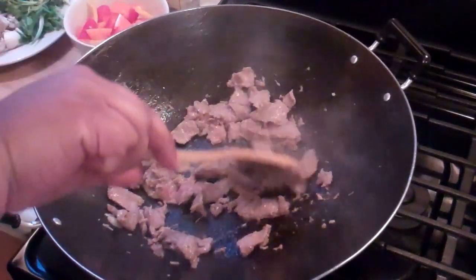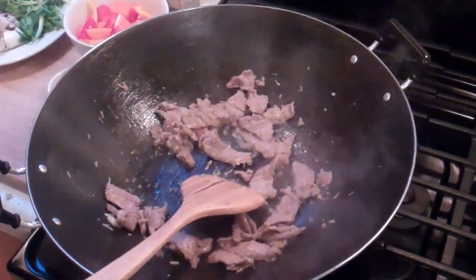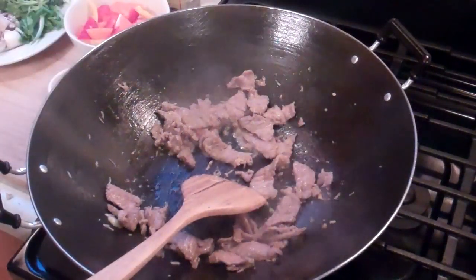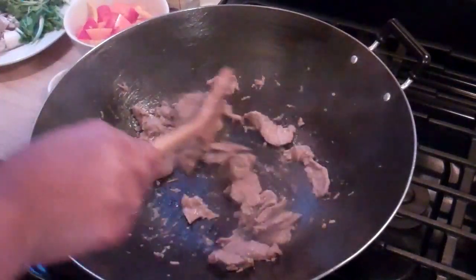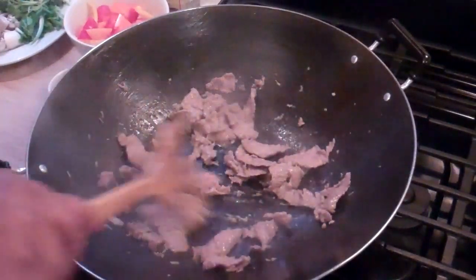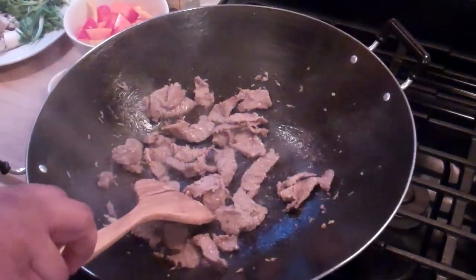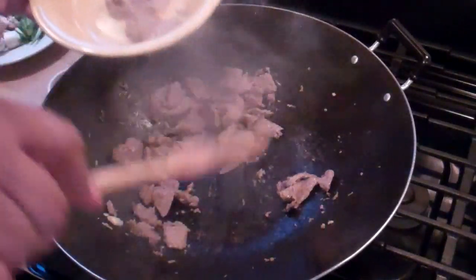You just want to make sure there's no pink left and the meat is cooked through. If you don't like beef, you can also use chicken or shrimp. If you want to do this vegetarian, just leave out the beef and start with the ginger, garlic, and vegetable oil and build on those flavors from there. Once it's exactly where I want it, I'm going to remove it and set it aside.